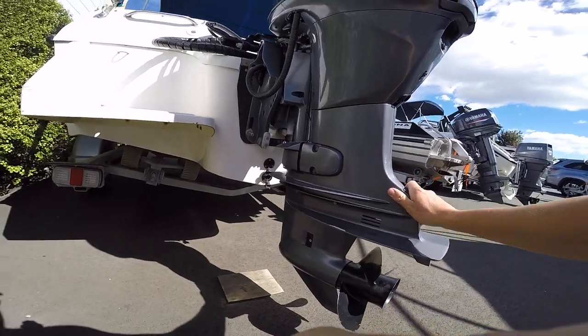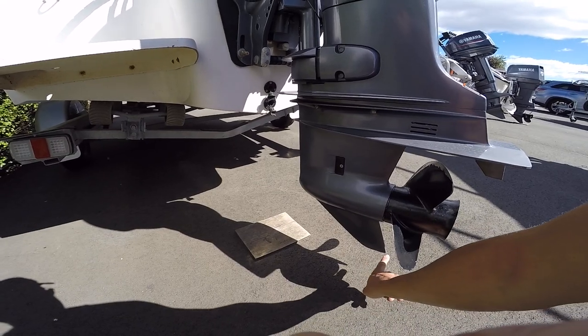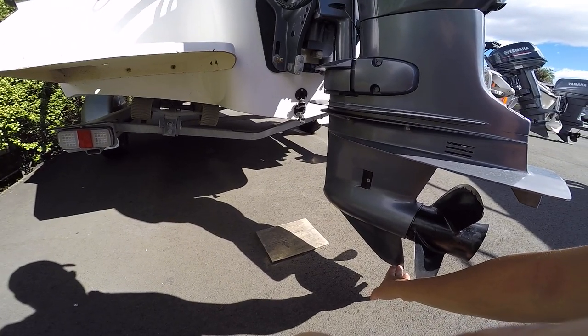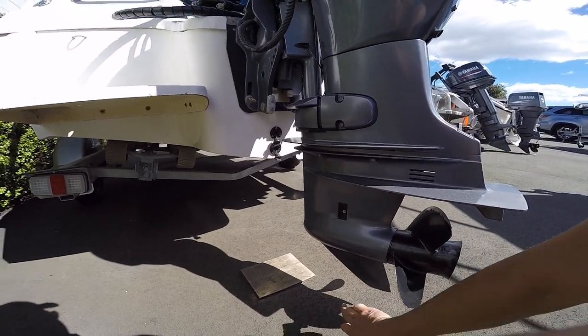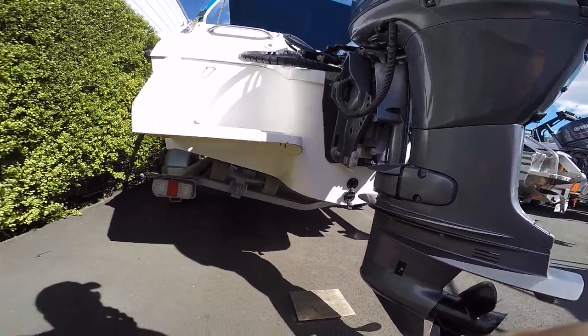Engine spits water. Make sure the skeg has not all been damaged off — sometimes you will see these which have been snapped off or filed. What it is, someone's forgotten to lift the engine up when they're on the ramp. Things like that is a clear sign that the previous owner didn't have a bloody clue. So just be mindful.